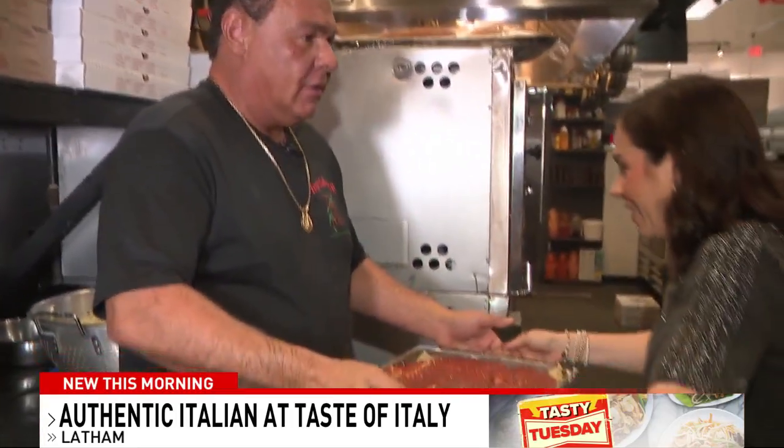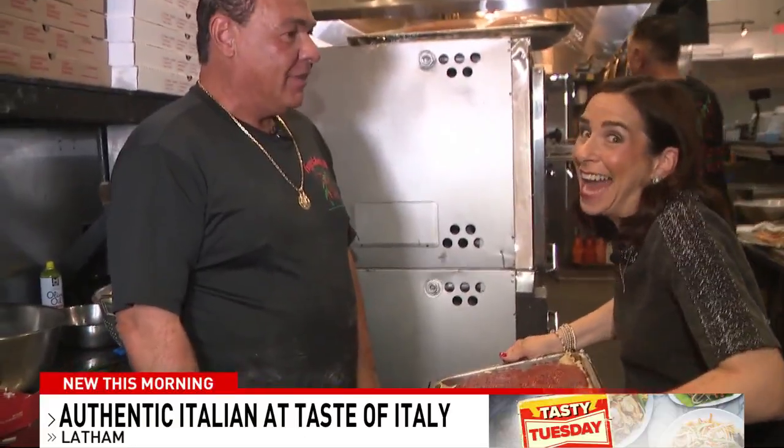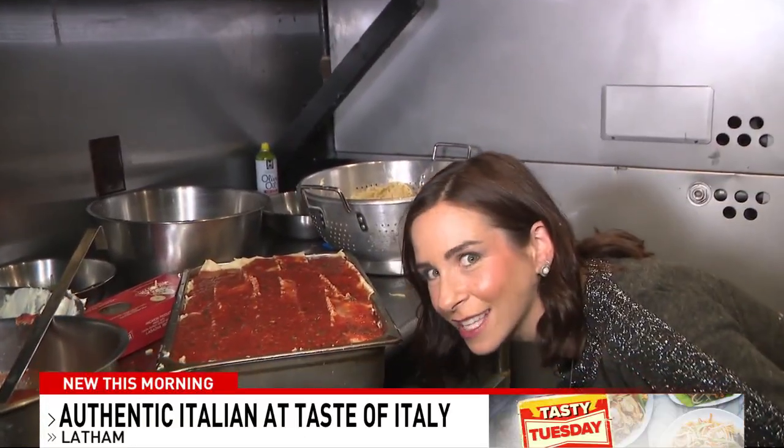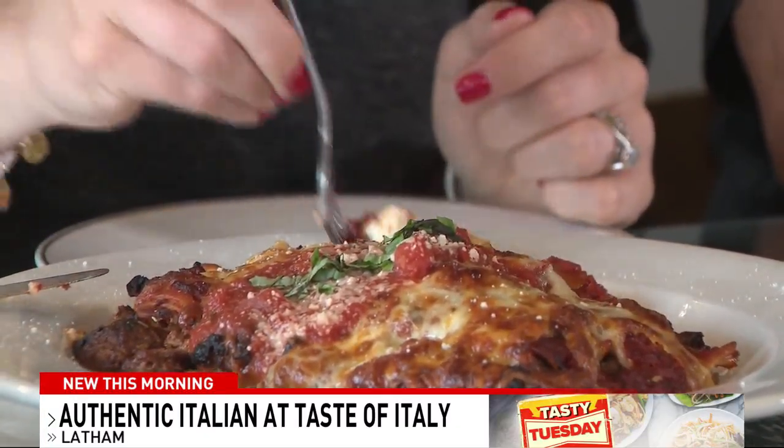Why don't you try it? I was gonna ask if I could. Oh my God! You think that's a game? Everything in there — I want to get every part of it in one bite.